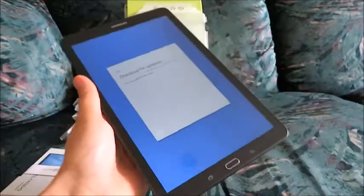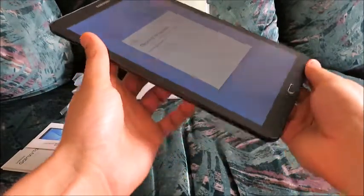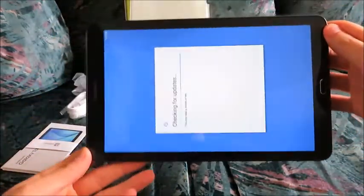Maybe there's some metal in here. It's pretty big — 9.6 inches. Good for watching videos, maybe movies, maybe reading e-books, things like that.